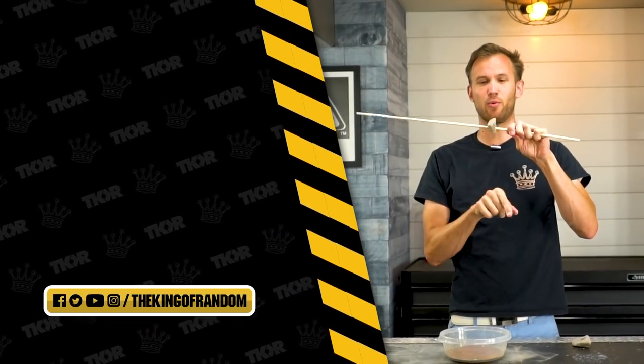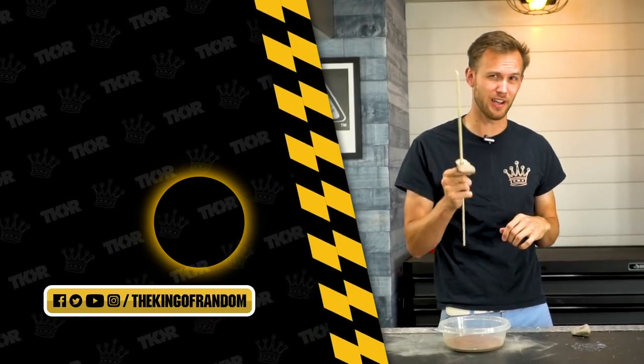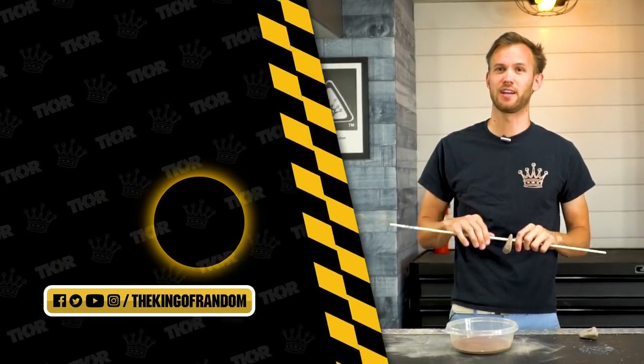Guys, that's not all — we've always got more cool stuff for you to see. Go ahead and hit that button down there to subscribe to the channel so you never miss out on a good video, and we'll see you in the next one. Talk to you then.